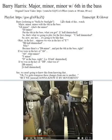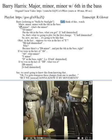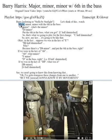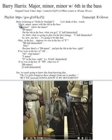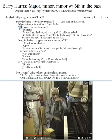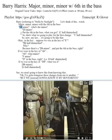Let's think of this. Major, minor, minor with the six in the bass. G-flat major — what's the minor? E-flat minor. Put the six in the bass, and there you go.